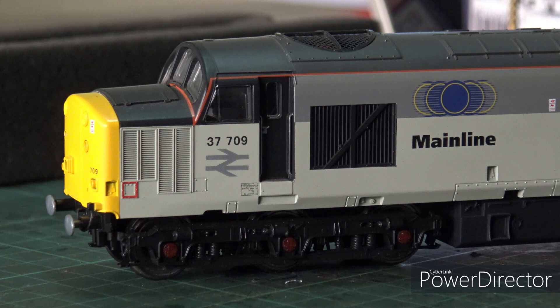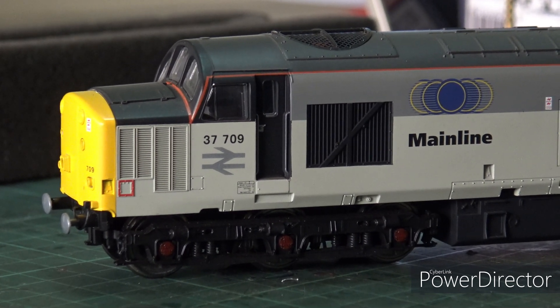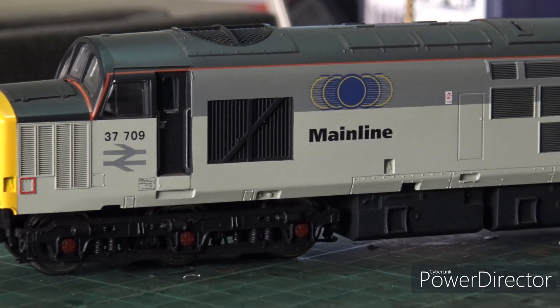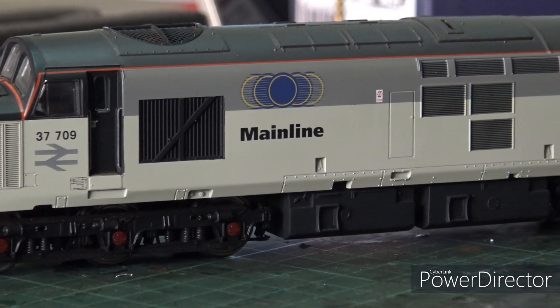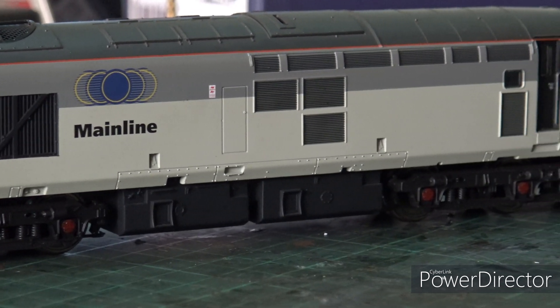They've been a stalwart on my layout for a long time. I jumped on the bandwagon when they first came out back in the mid-2000s - they were 39 pounds or something, when your Bachmann equivalent was about 50. They came with the center-mounted motor, gearbox at either end, and relatively good detail.